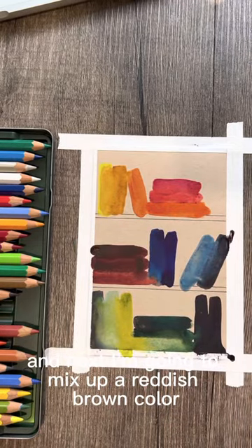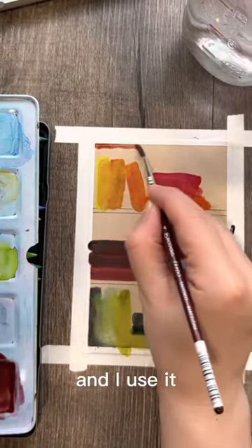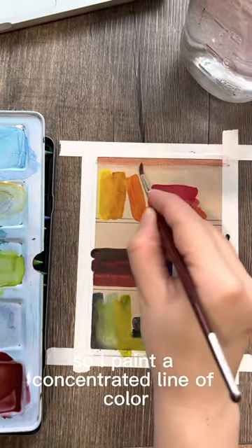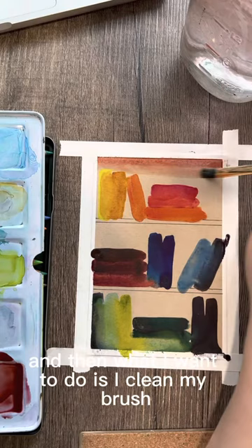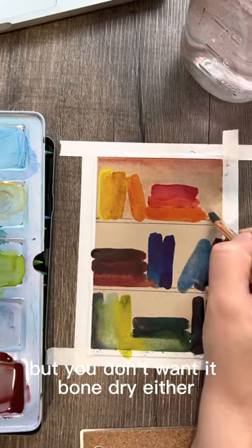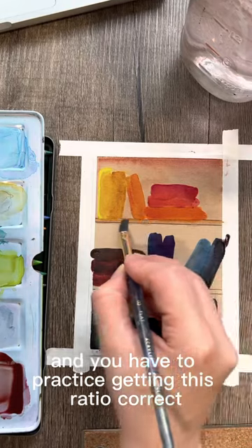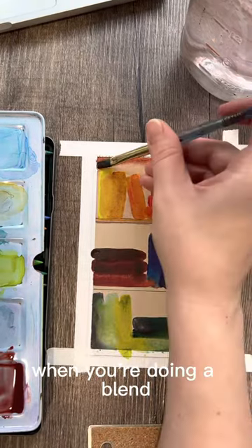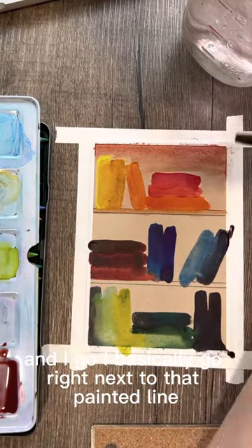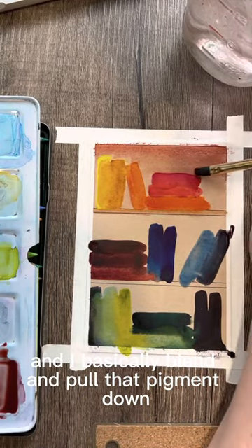Next I'm going to mix up a reddish-brown color for the bookshelf itself. I paint a concentrated line of color near the top of the bookshelf, then clean my brush and wipe a little excess onto a paper towel. You don't want it too wet but not bone dry either. Then I go right next to that painted line and blend and pull the pigment down.